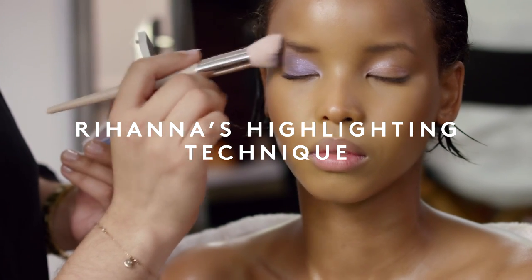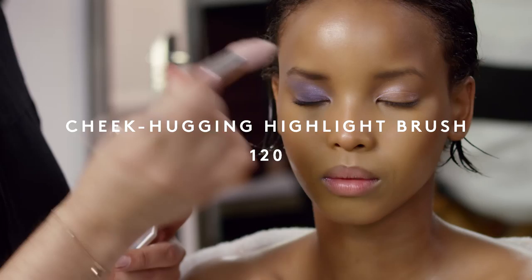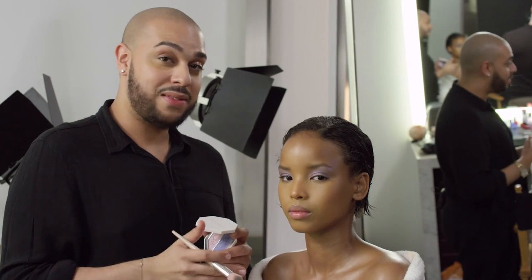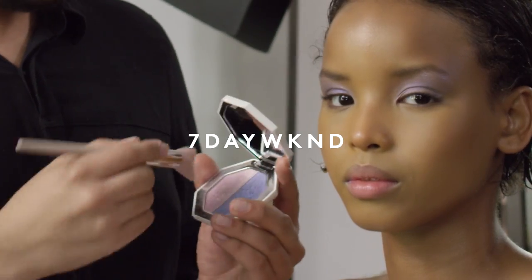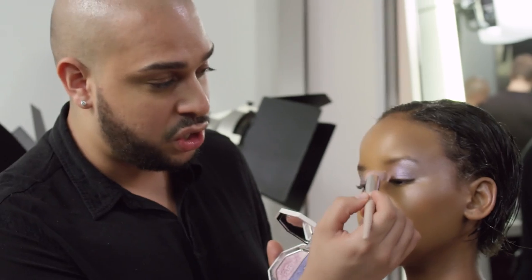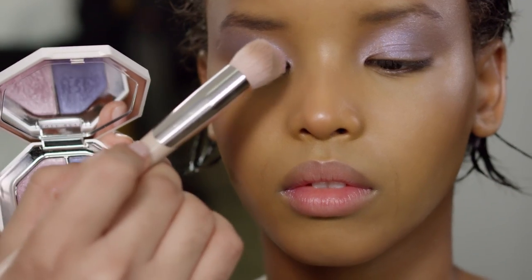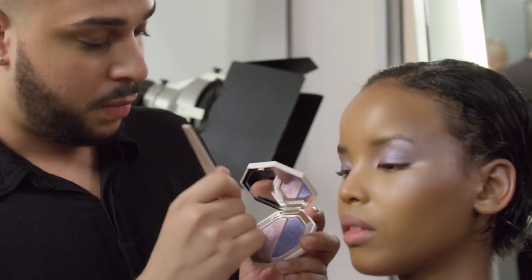Blend that into the crease and pull that color out into the temple. A good tip about the cheek hugging brush is that it also hugs your lid — just wiggle your product back and forth and pull up to the temple. Now I'm going to jump in to highlighting the face. I'm going to be using 7-Day Weekend right above the cheekbones and working my way up into the temple. I like to flip my cheek hugging brush right into the point and grab the inner corners to really saturate the color there. Bridge of the nose and Cupid's bow.